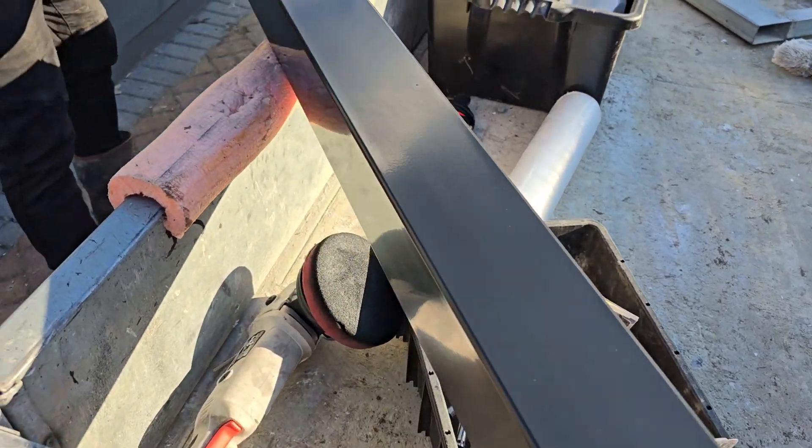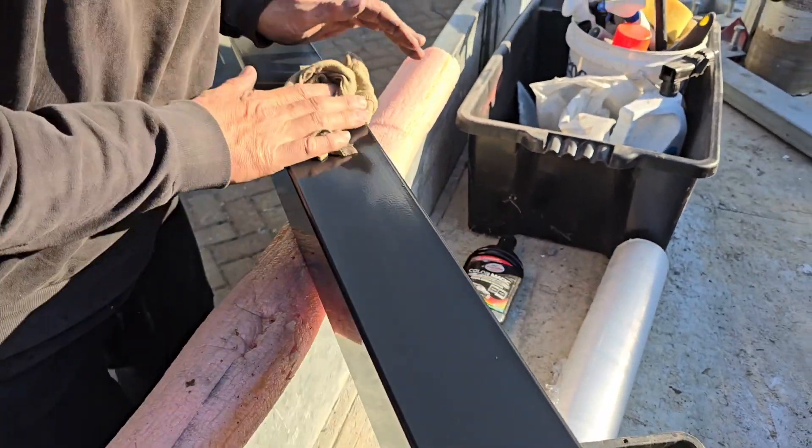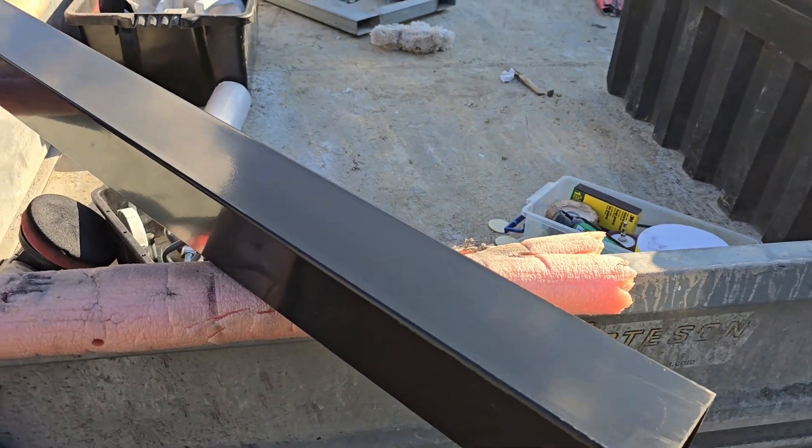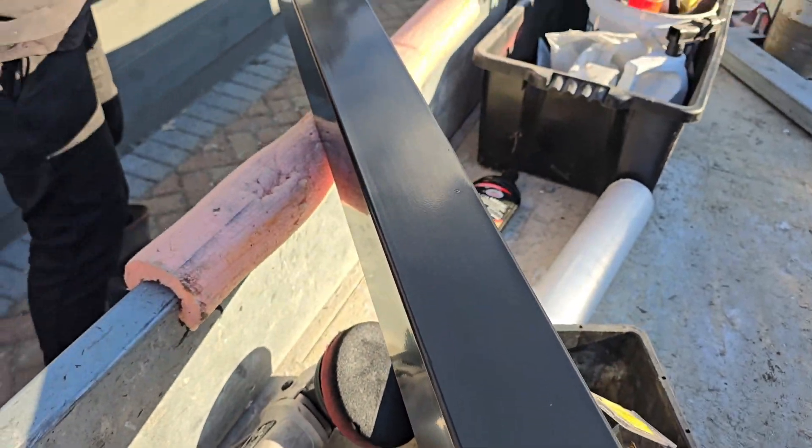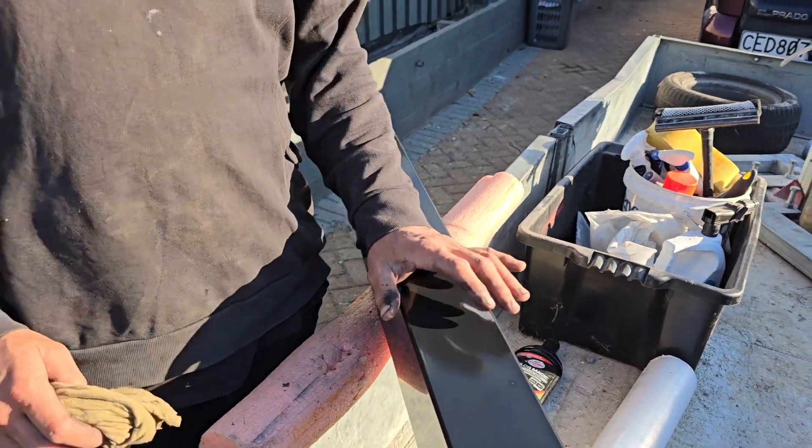Boom! Look at that — just like brand new! Shiny! So now you've gone and saved yourself $200 for getting a new post. That's how you repair a post.